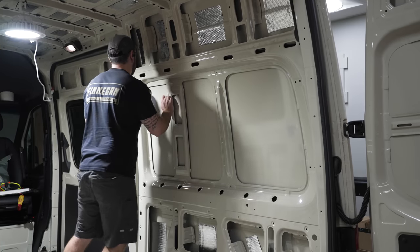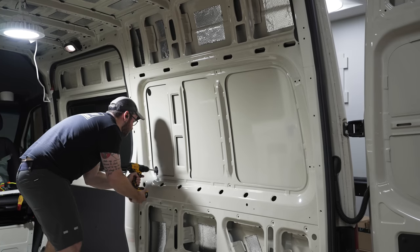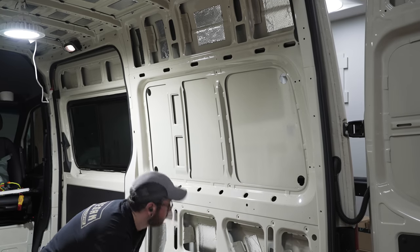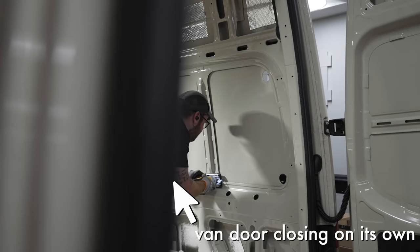I cut these holes the same way as the other windows, but I did use a tip from the comments and drilled some larger holes with a hole saw at the corners, and this definitely helped when following those tight curves with the jigsaw.